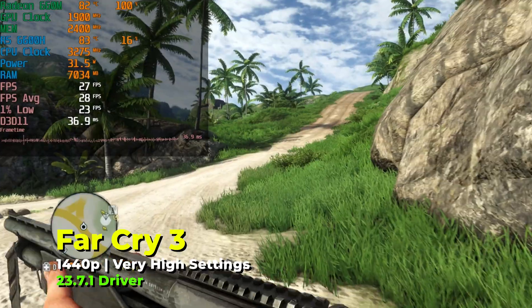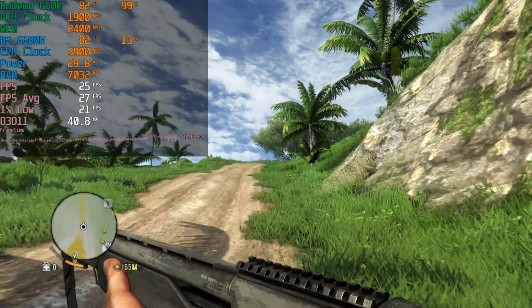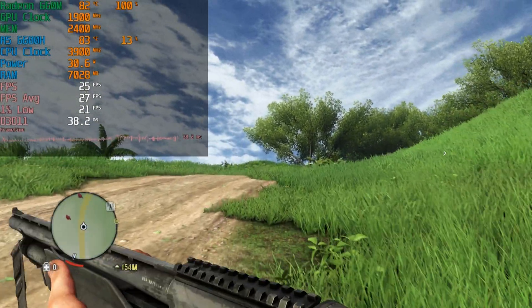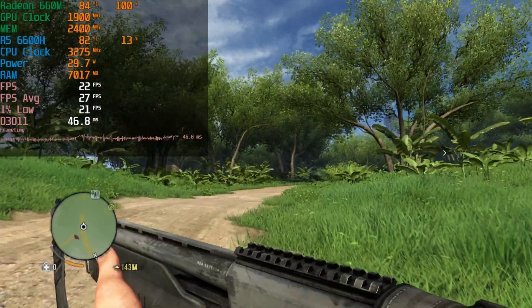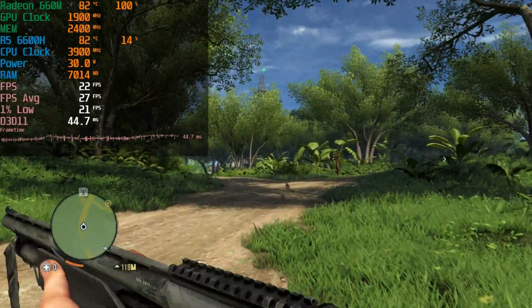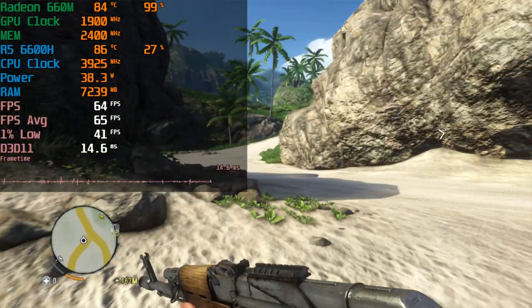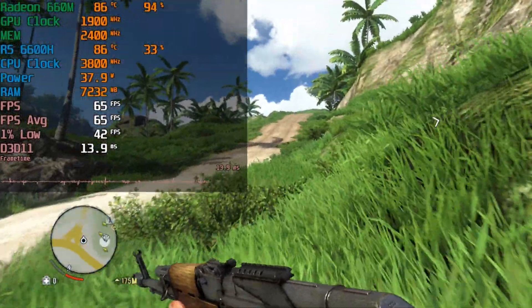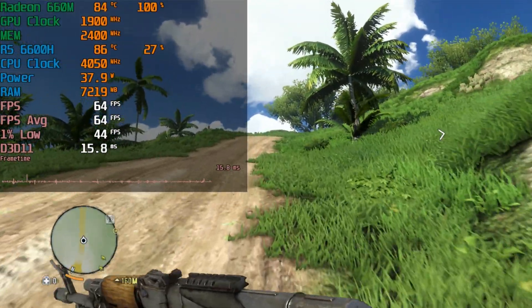The last game I looked at was Far Cry 3, running with the very high graphics preset. At 1440p this older title is extremely heavy — not even hitting a 30 FPS average with 1% lows barely above 20. But once I use the scaling tool, we're actually able to play at 1440p with an above-60 FPS average, with 1% lows dipping into the 40s. The frame time charts are far more consistent, meaning you're going to have a much better time.